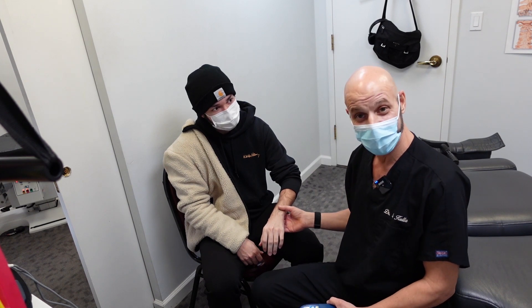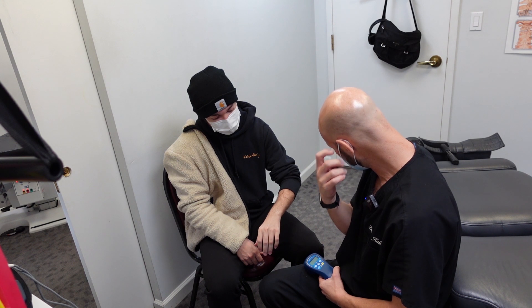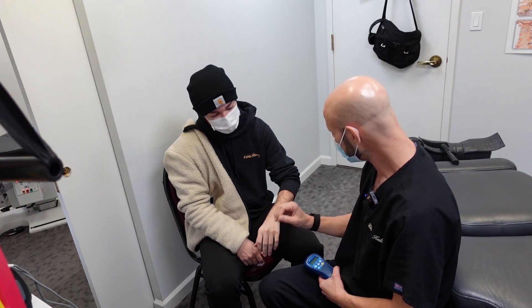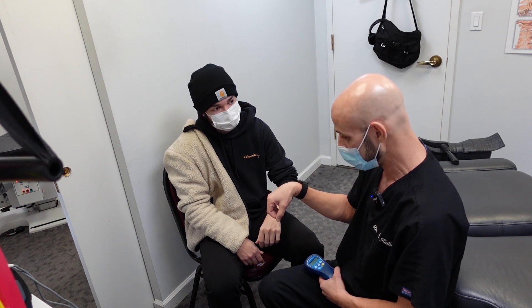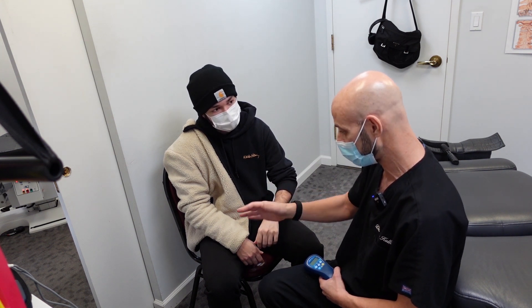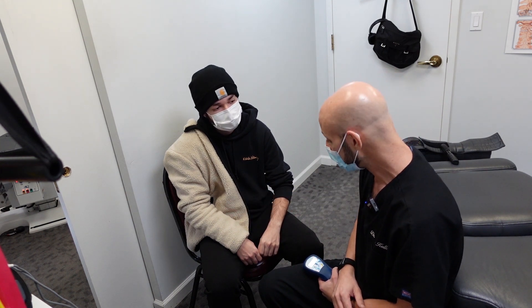When he first came in, he couldn't even do this, like even 5, 10 degrees. He couldn't do this without really sharp, severe pain. He couldn't turn, pronate, and supinate his wrist this way. He's doing much better.